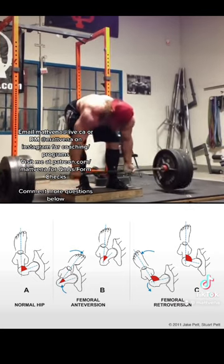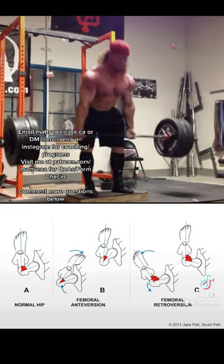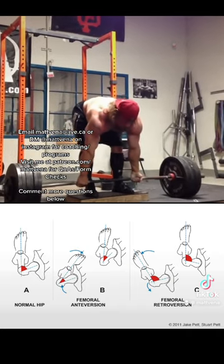A tip that really helped me make these feel better was trying a bit of a wider stance with feet more pointed out. I always felt conventional movement patterns were very awkward until I tried this, and it's just because some people's hips are built this way.